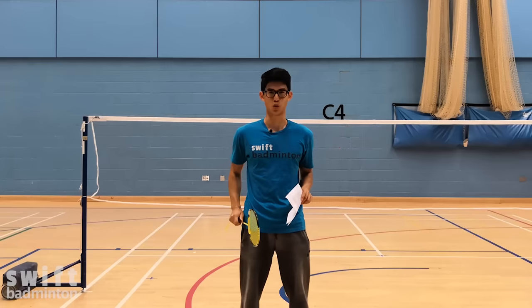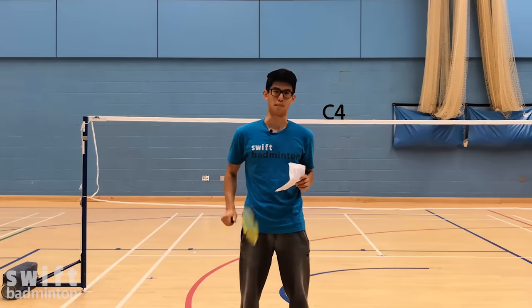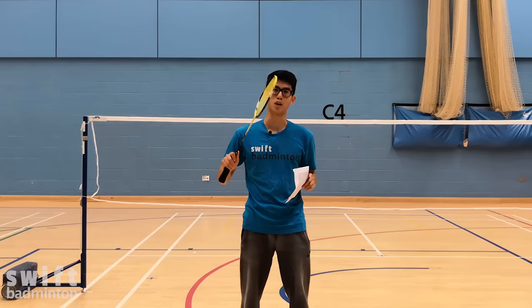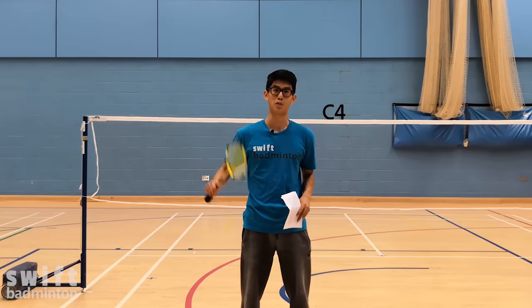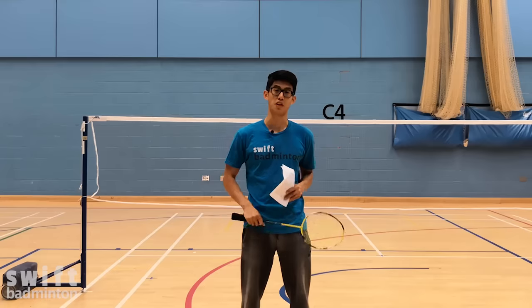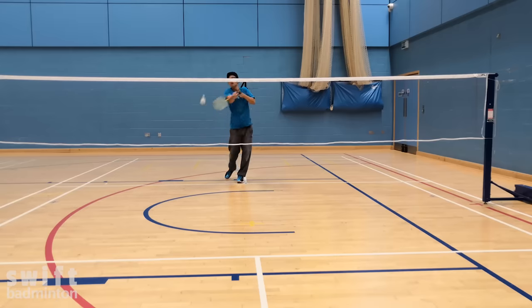If you want to make sure that this never happens to you again, then you've come to the right place. Hey guys, it's Jonathan and welcome to Swift Badminton School. Today we're talking about the backhand low serve in doubles. The serve is the most important part of your game — it doesn't matter how good a badminton player you are, if you start off the rally with a weak serve, you'll be smashed in the face with tons of shuttlecock. And god forbid you do a forehand low serve.